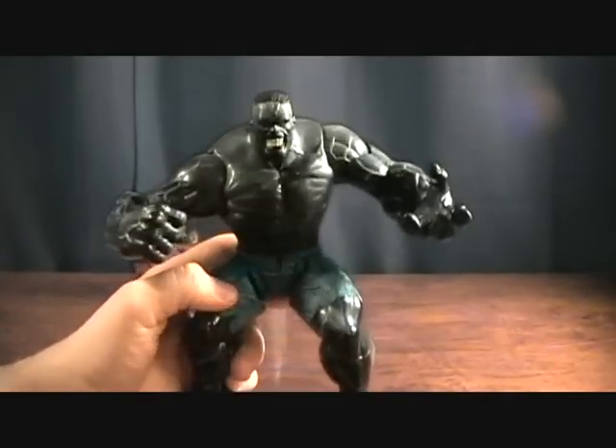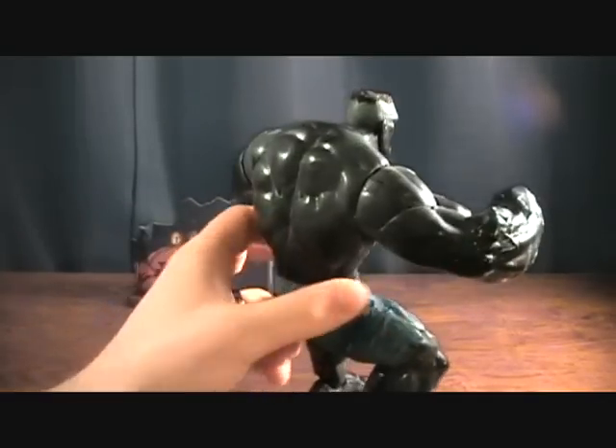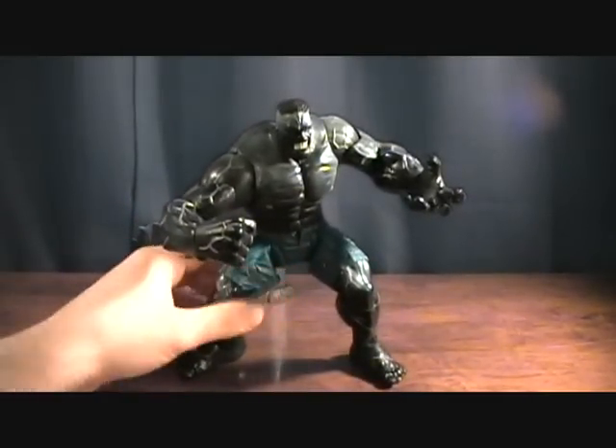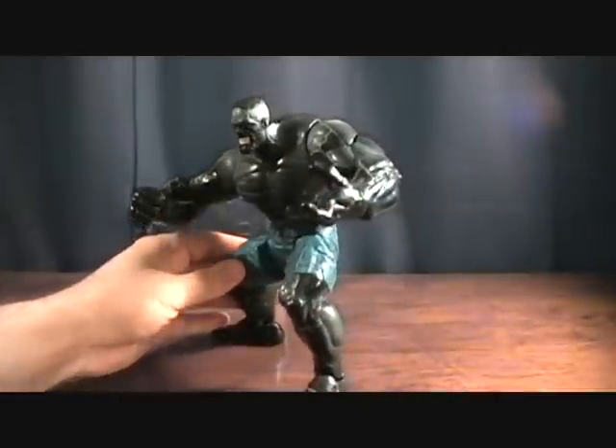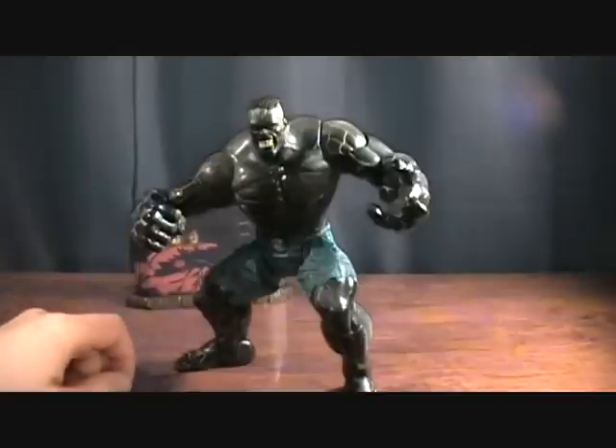There's really not many other options, and that's kind of disappointing. It'll make a good display piece, but he's not gonna go in very many setups or displays. Probably just gonna have him on my shelf — he won't go in any awesome displays or battle scenes or anything.